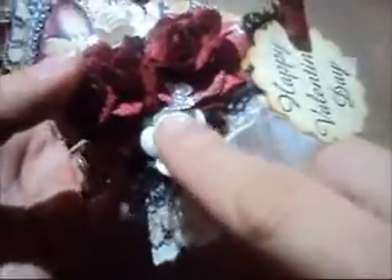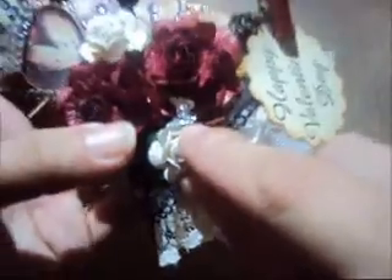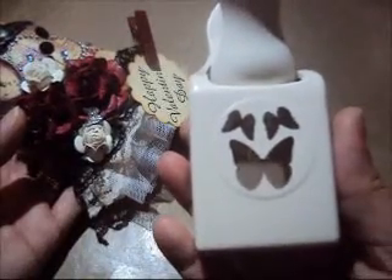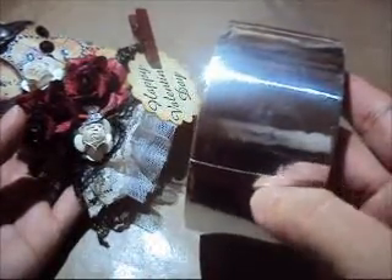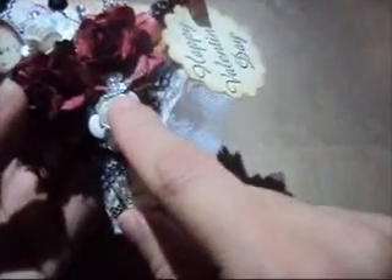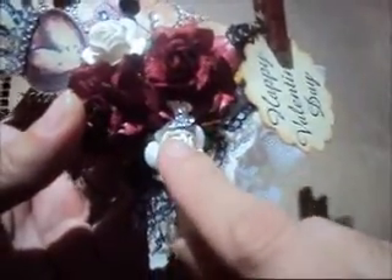And over here is a cute little butterfly. This one is from this punch from Martha Stewart, the little one. I just used this foil tape and then cut out the butterfly. I don't know if you can see it, it's so little. Let's see.